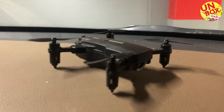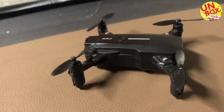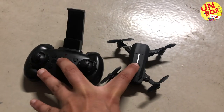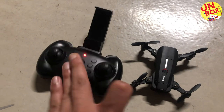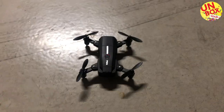This is the quadcopter itself. You can see by its size it's a very small one and you can easily carry it with you wherever you go. In order to bind the quadcopter and the transmitter, you have to turn both of them on at the same time and press the transmitter so it can bind.